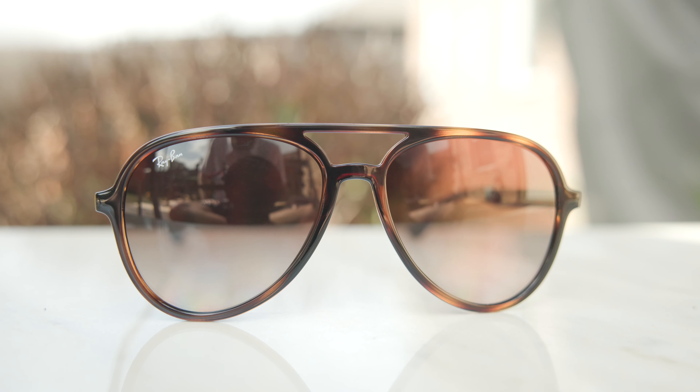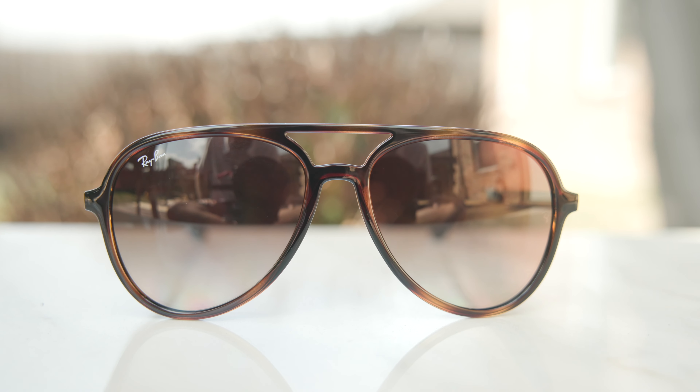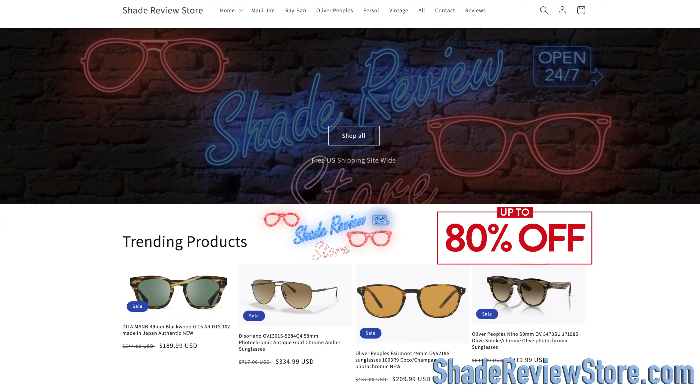Hey everyone, welcome back to Shade Review. In today's video, we are reviewing the brand new Ray-Ban RB4376 sunglasses. But first, thank today's video sponsor, our website ShadeReviewStore.com.